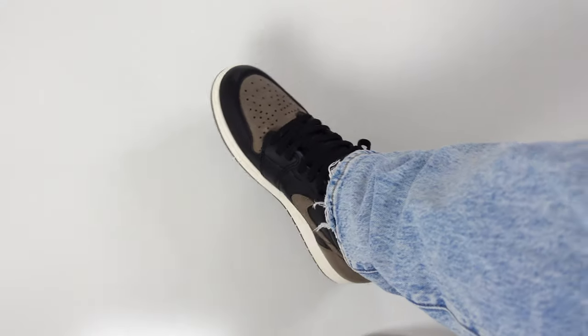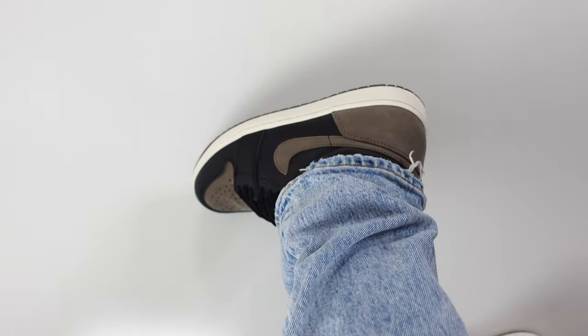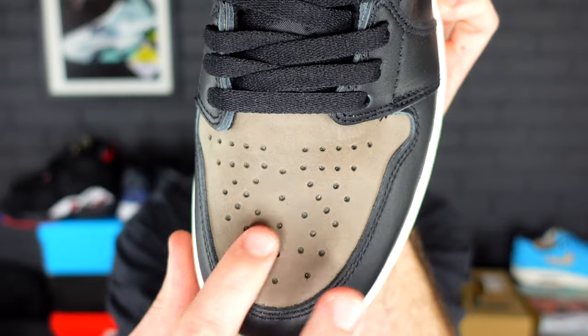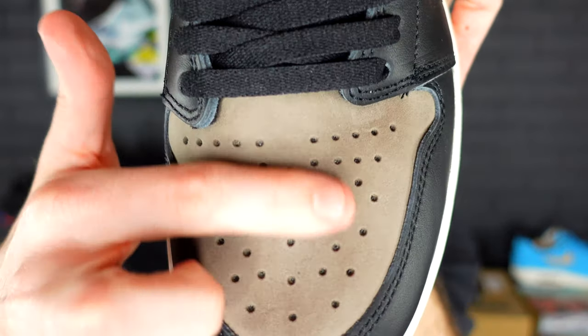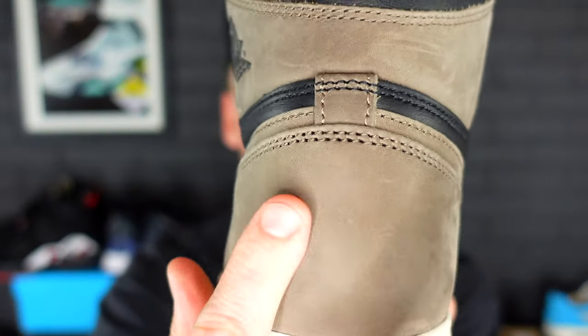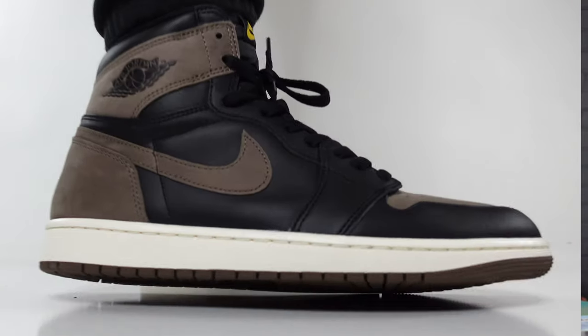The most interesting part about the Air Jordan 1 Palomino is of course the synthetic Nubuck that comes on the toe, also on the inner and outer Nike swooshes, the ankle collar, and the heel of the sneaker. This Nubuck is a very, very low-cut Nubuck. We did try to brush it in our unboxing video when we compared it to the Nubuck on the Travis Scott Air Jordan 1s — and this Nubuck is not going to have too much movement at all. As you can see, dragging a finger back and forth, you're not really going to see too much movement.